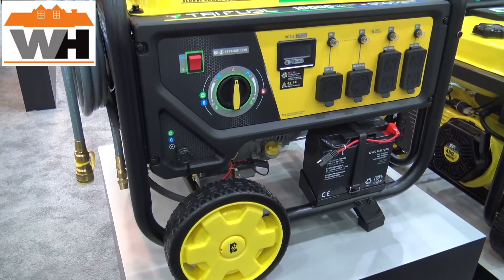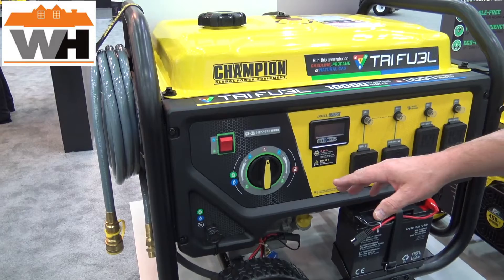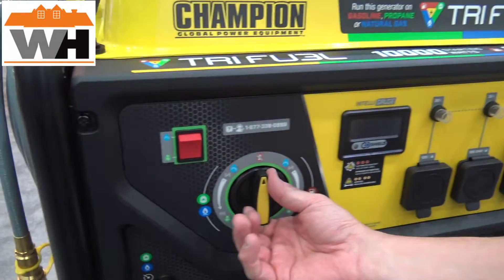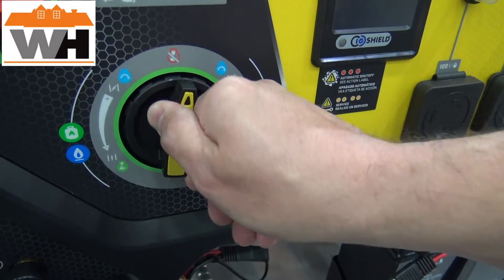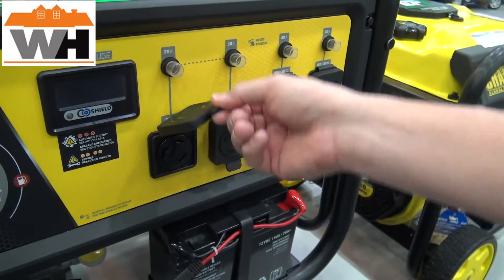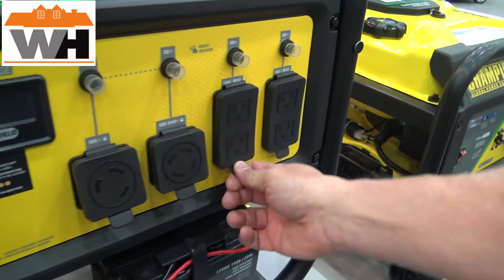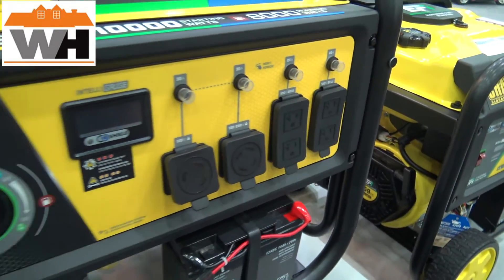CO Shield is included, which shuts down the generator when CO reaches a certain level. There is a dial control where you can select and choke your engine as needed, and shut it off as well. You get a full complement of 30 amp twist lock receptacles — one, two — and then standard receptacles, all GFCI protected.